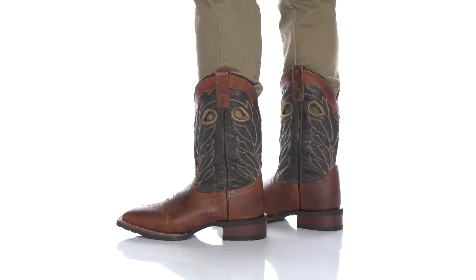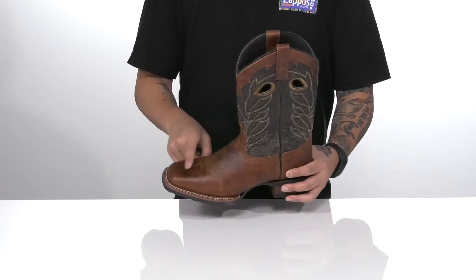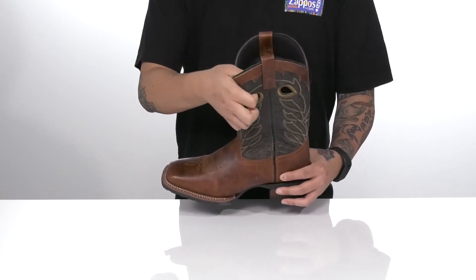This stylish cowboy boot from Laredo is made with a durable leather upper with contrasting colors. You've also got western-inspired stitch detailing throughout. Pull tabs located up top along with loops up top as well allow you to throw the boot on with ease.